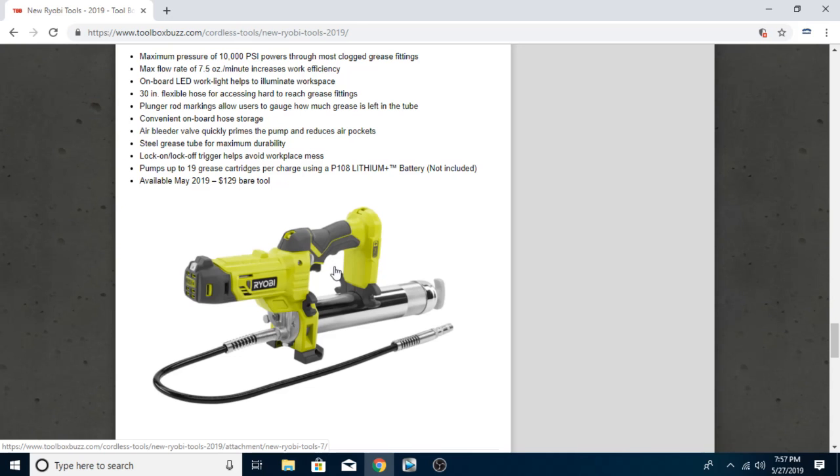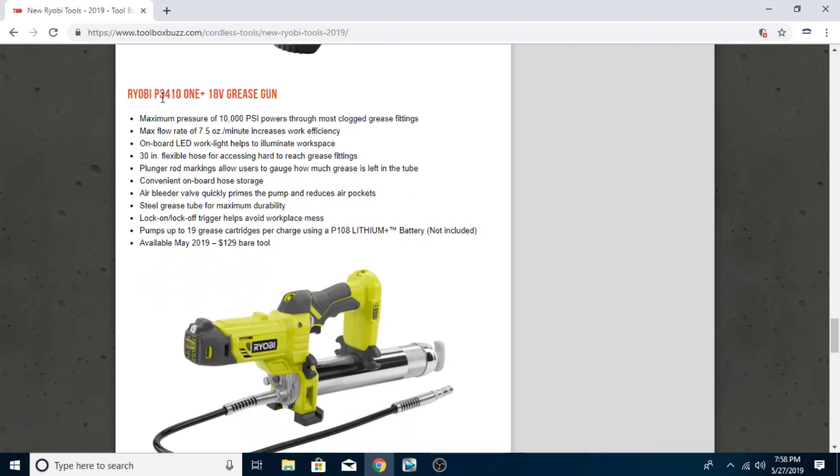There are certain tools that I do think should be improved, but other things like this grease gun — I think that's kind of gimmicky. It takes your 18-volt series, you have this little trigger mechanism, and then you got your grease that flows out of this nozzle. Most of the grease guns I've used in this style, you kind of pull the handle manually, like a caulk gun. But anyway, this is the Ryobi P3410 1+ 18-volt grease gun, maximum pressure of 10,000 PSI, powers through clogged grease fittings.